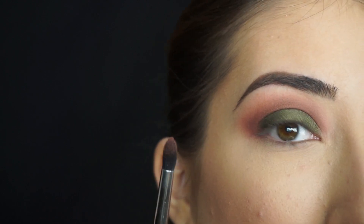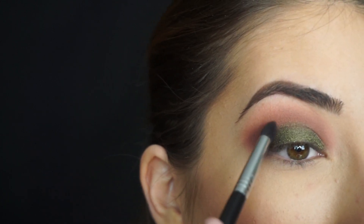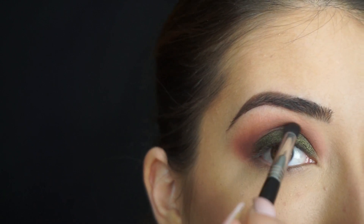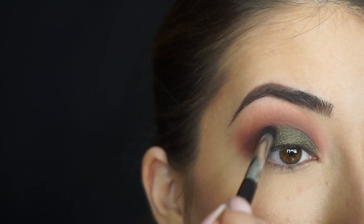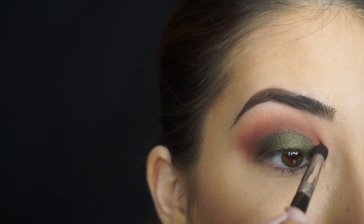Now I'm picking up a little bit of Wild West on my E45 Small Tapered Blending Brush again, and I'm just gonna lightly apply this on the outer corner and through my crease. That's just gonna blend out that green a little bit and add some depth and darkness to my crease.